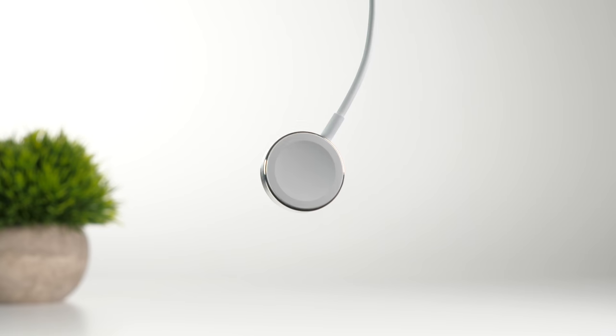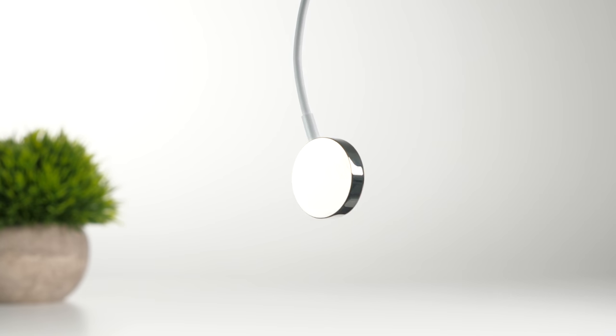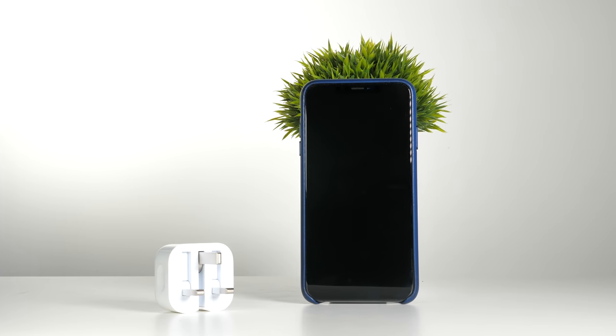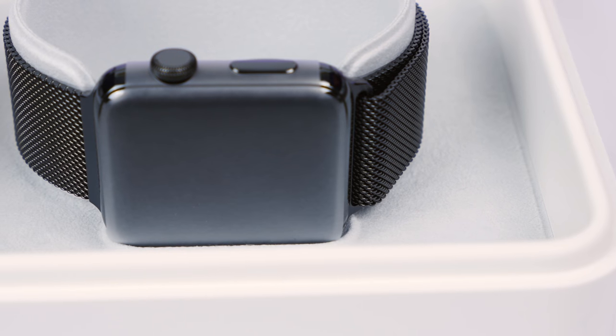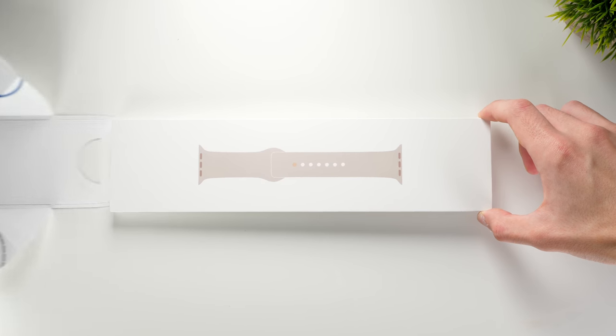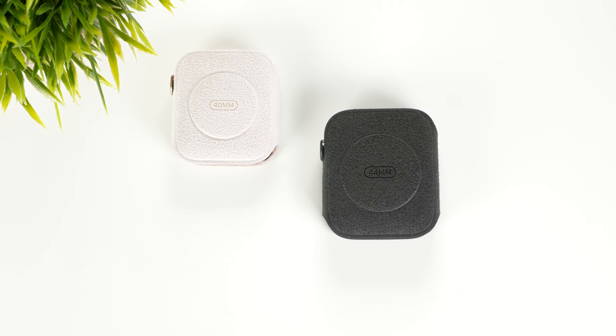We also get the exact same accessories as before — a charging cable, which on the stainless steel models has a steel frame and steel back for a more premium feel. We also get a traveler charger with retractable feet for the UK model. I'm really not sure why Apple isn't including this with every single iPhone, because it's such a great accessory. But what's really interesting is that instead of getting the band already attached to the watch, we now get it in its own separate box, which seems to be the actual retail box for the bands. We also get the watch in its own microfiber pouch, unique to every color.